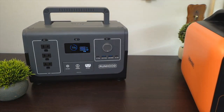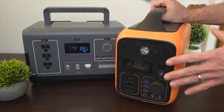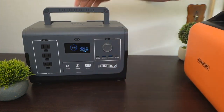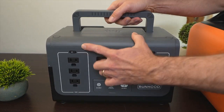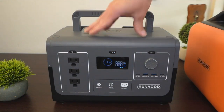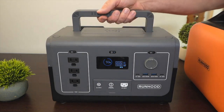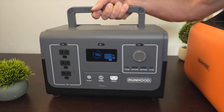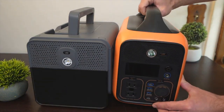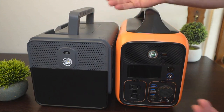Runhood told me they were coming out with a new power station without telling me details, but after reviewing the 600 I was hoping they would increase the continuous output on the AC inverter — and that's what they did. They increased it to 1200 watts of continuous power across all the AC ports with a 2400 watt surge. Even though you get so much more power, the size of the power station itself is not much different from the old one — this one has 600 watts continuous and the new one has double the AC power, but they're not much different in size.